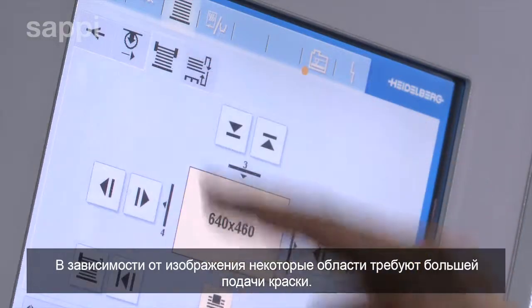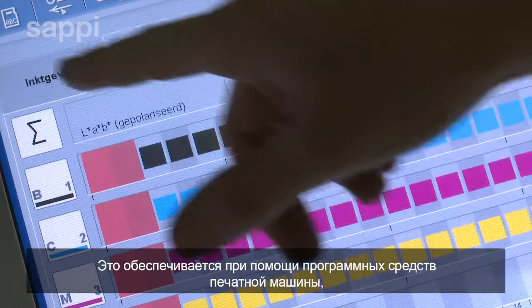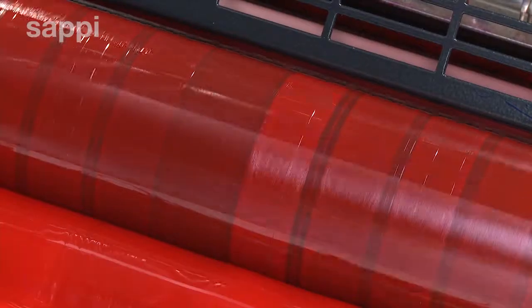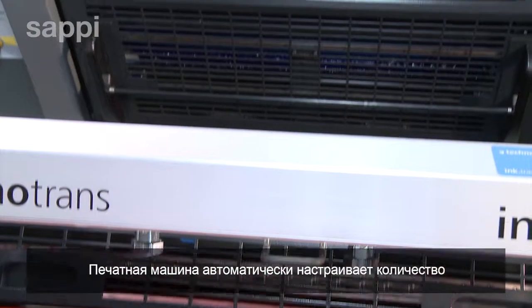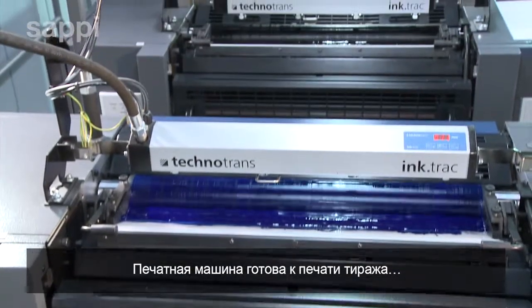Certain areas of the artwork have more intense colour than others, and the press software has determined that more or less ink must be supplied to each duct across the ink rollers. The print unit automatically adjusts for this for each colour, and the run is ready to start.